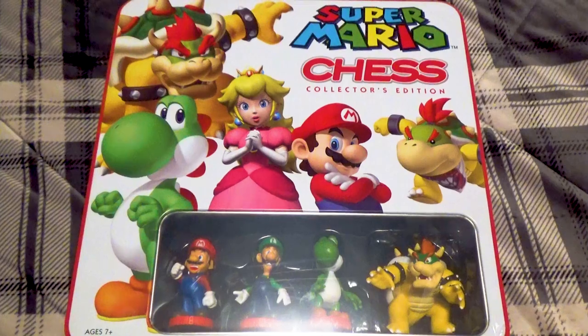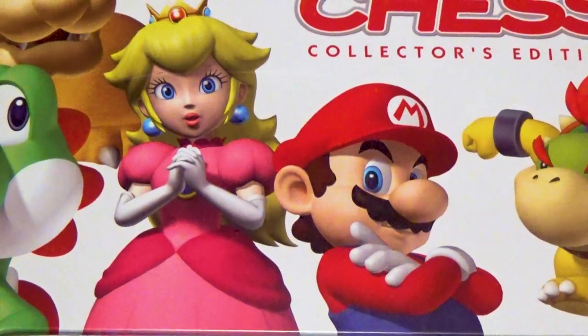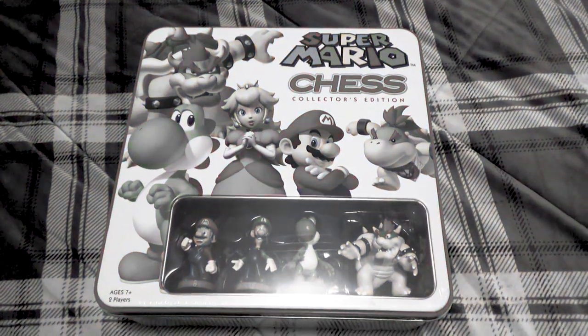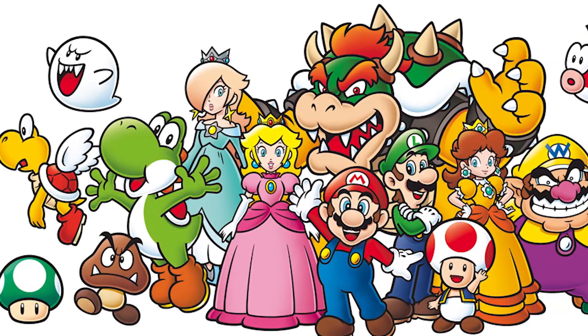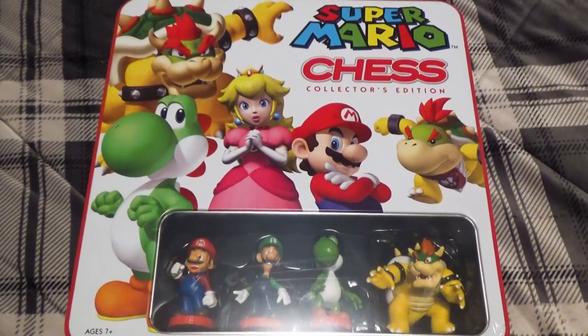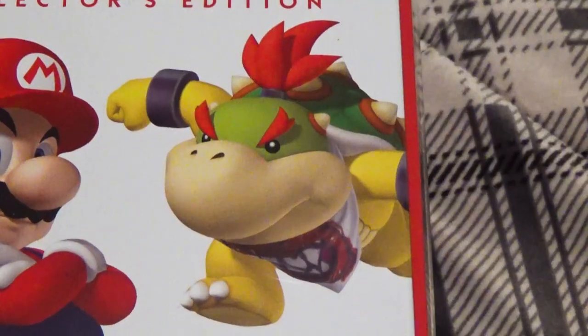This game was made by USopoly and marketed as a collector's piece. On the front, we can see pictures of Mario, Peach, Yoshi, Bowser, and Bowser Jr. Honestly, this is probably the least interesting Mario cover for anything that I've seen. I think it would have been cool to see some original art or at least anything other than these stock Mario pictures from Google Images. In saying that, the images are very crisp and I feel like they were placed with some purpose, so I'll give them points for that.